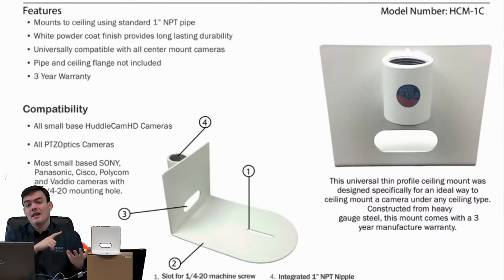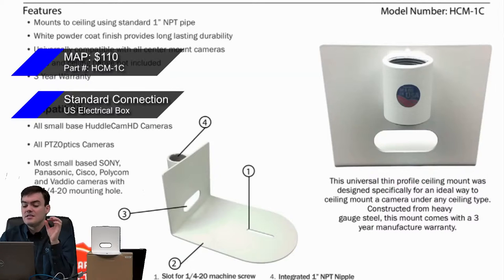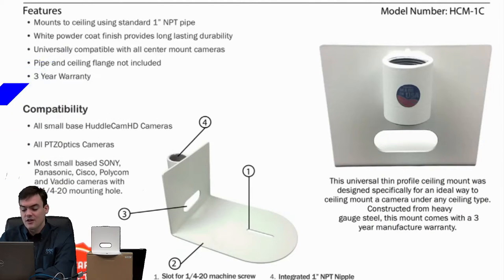That means most Sony, Panasonic, Canon, and JVC camera models will fit on this mount. The pipe and ceiling flange is not included — you need to provide that. It has a 1.25 screw. The MAP price is $110 and the part number is HCM-1C. It uses a standard connection — a 1 inch threaded pipe, which is very standard in the industry. It's also a universal mount, connecting to any quarter-20 connection, which is a standard tripod mount. Finally, it has a 3 year warranty. We really stand behind the fact that this product is made in America with heavy gauge steel and is going to last for a long, long time.